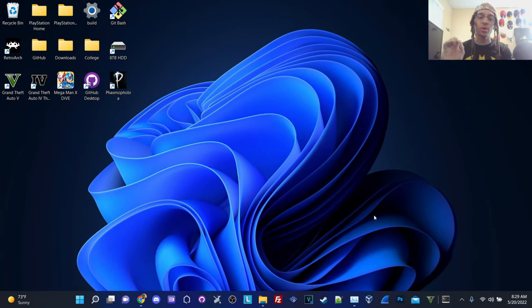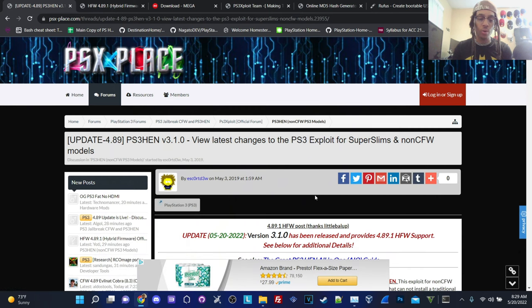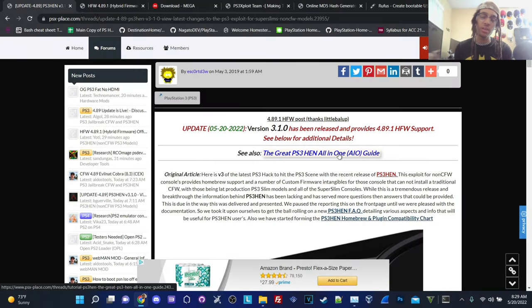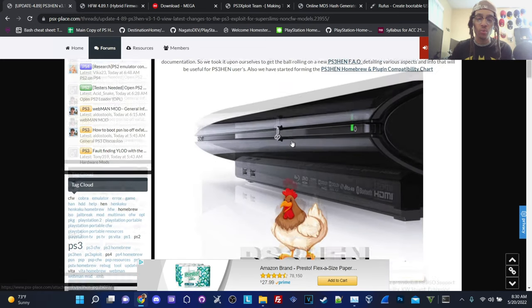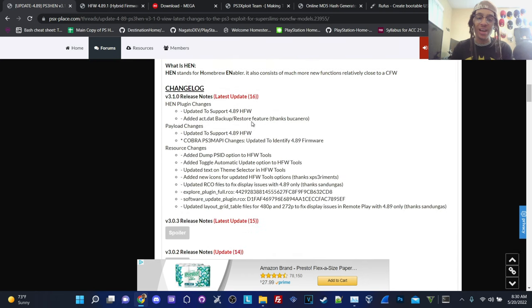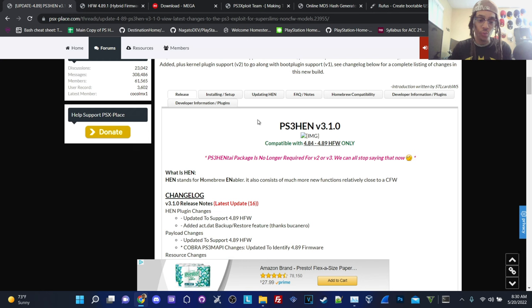Assuming that you guys did follow everything in the prerequisites and intro, we're ready to get started on how to download all the contents you need on the PC before we get started on the PlayStation 3 side of things. We're going to go to our web browser to download all the necessary links. As of May 20, 2022, I'm recording this today at 8:29 AM — version 3.10 has been released and provides 4.89.1 hybrid firmware support.